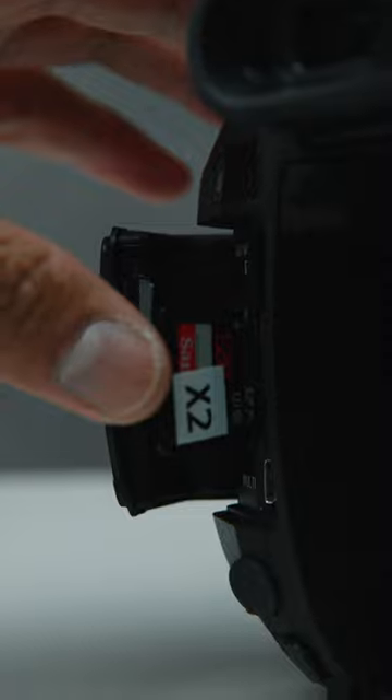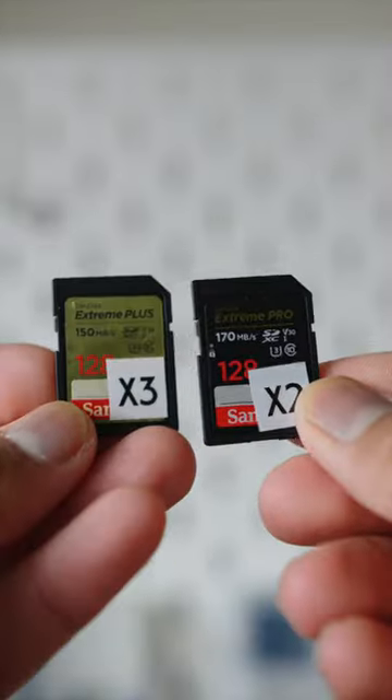Affordable media. The camera uses SD cards — and not just a single one, but two. No need for XQD cards either.